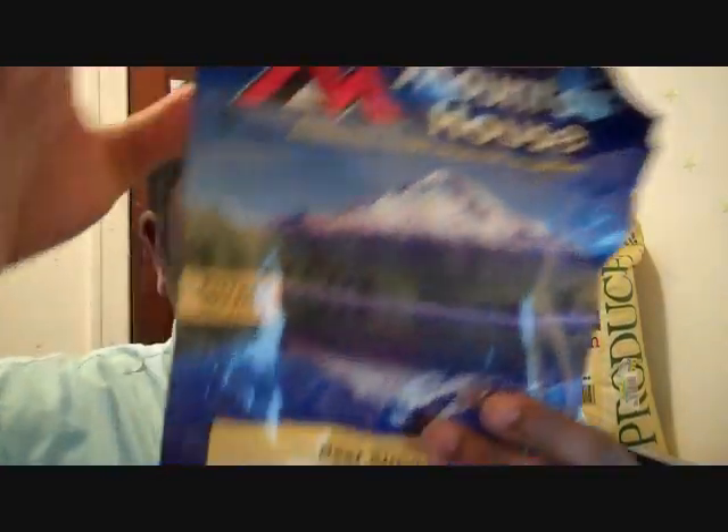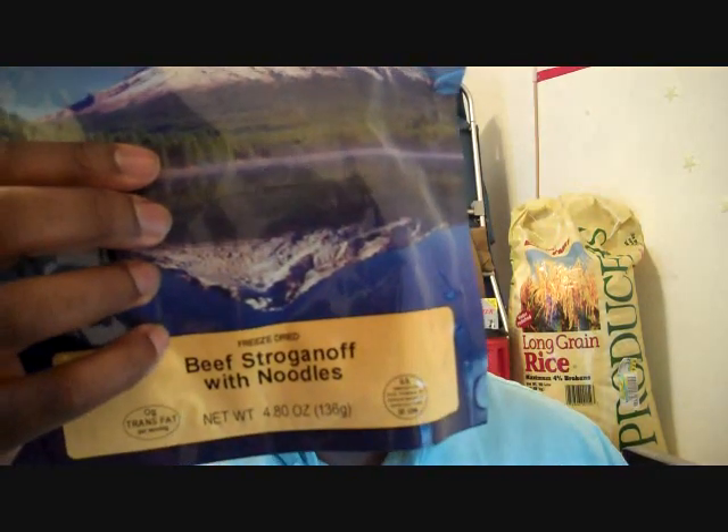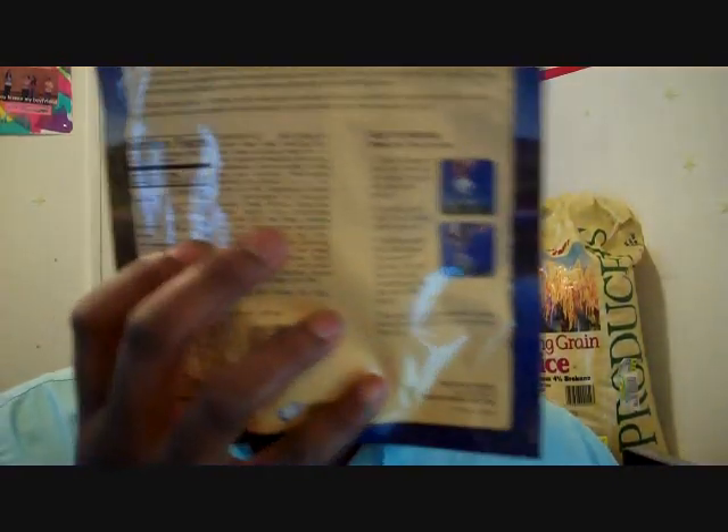I chose the beef stroganoff. It's pretty good. The meat really stood out — the meat and the sauce was pretty good. This has about 310 calories, 110 calories from fat. This is two servings. There's a lot of sodium in this — 42% of your daily intake, 1010 milligrams. So there's a lot of sodium in there; that should be a warning for you guys.